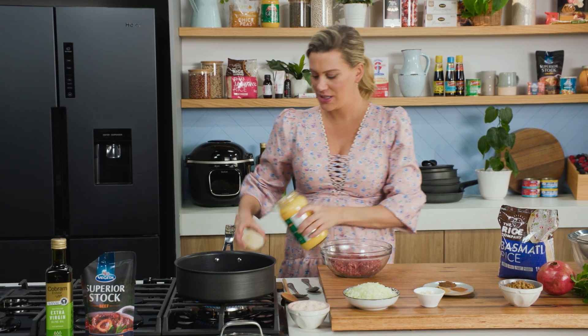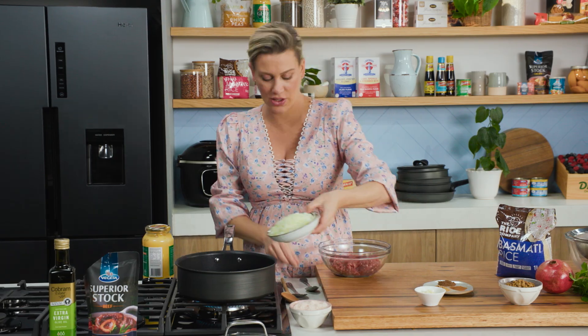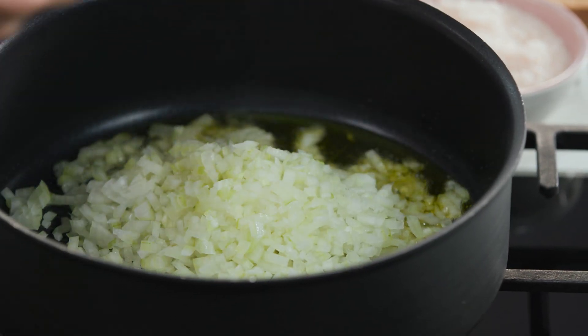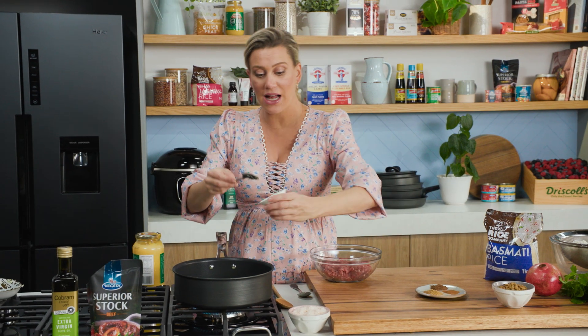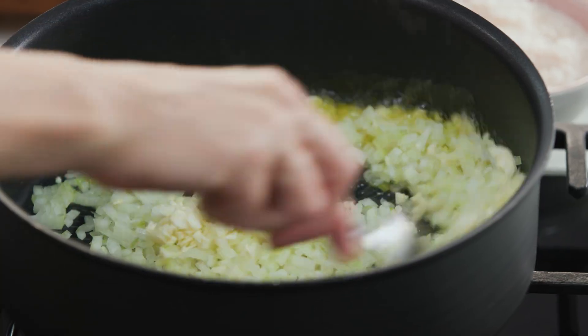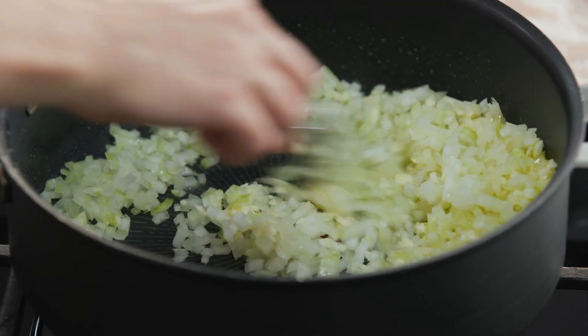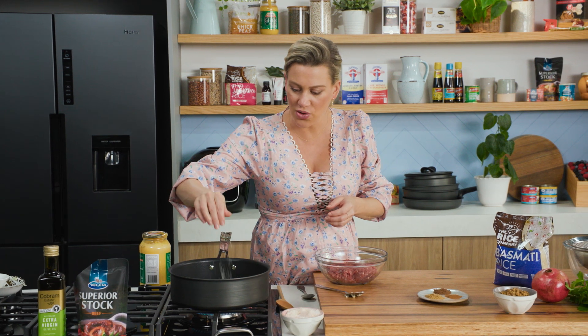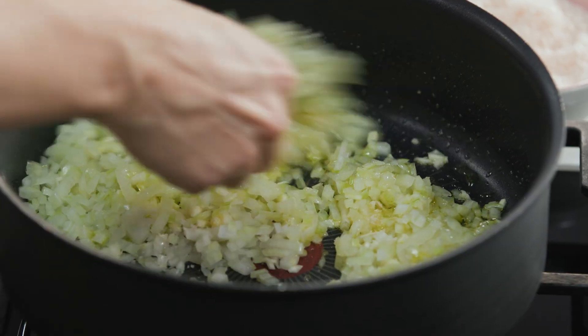Let that melt and then we can go straight in with a finely chopped onion. We'll let that fry off. To that I'll also add some garlic — two to three cloves, already given a good chop — and we just want to sauté them off to start softening. A pinch of salt will ensure they don't burn and some of the moisture comes out of them.